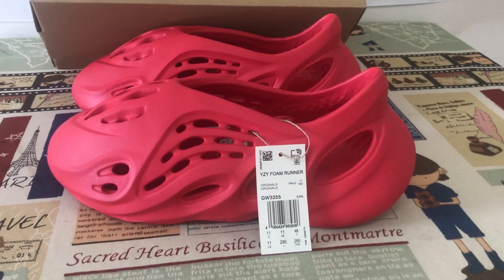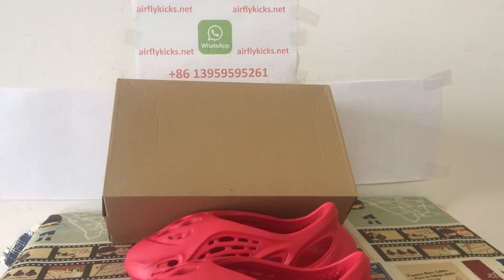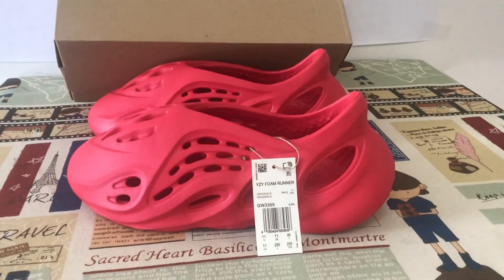Looks perfect. If you like it, you can place your order on my site, offlinecase.net, or you may contact me via my WhatsApp. Thank you.